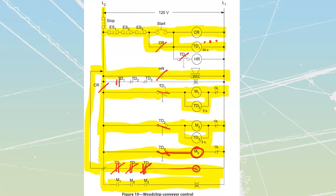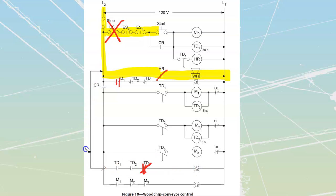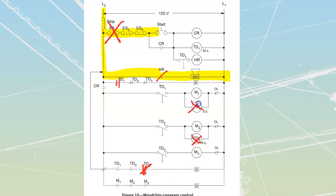Now everything is going to be running. If I press my stop button, pressing the stop button or any of the emergency stops is going to drop this rung out, which is instantly going to shut down my control relay, which is instantly going to drop out all of my motors on this side — instant shutdown on all motors. It should also shut down my green running light. And because each of my motors has gone off, all of these normally closed contacts should be reclosing, which means my red light — my stop light — should be back on as well.